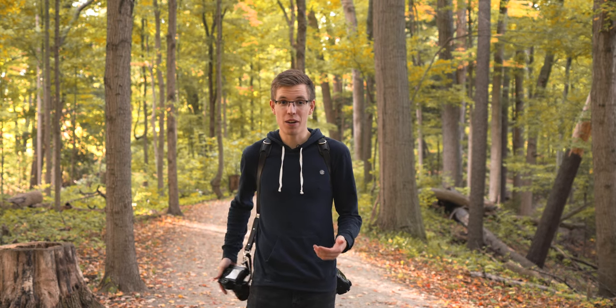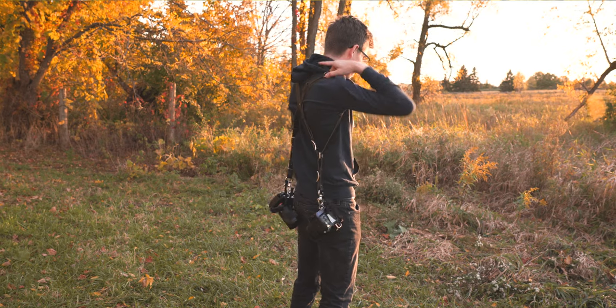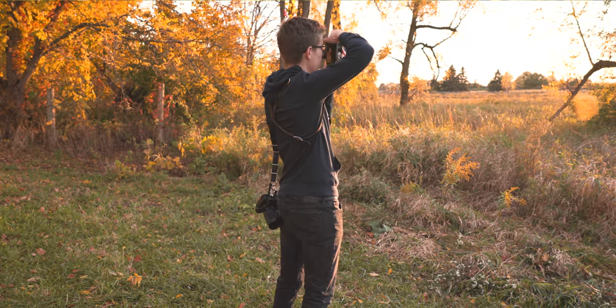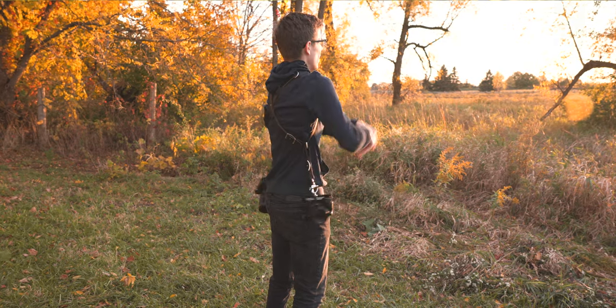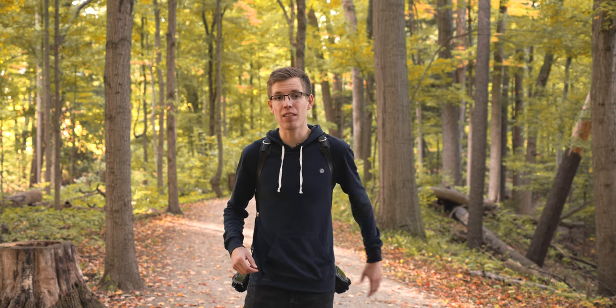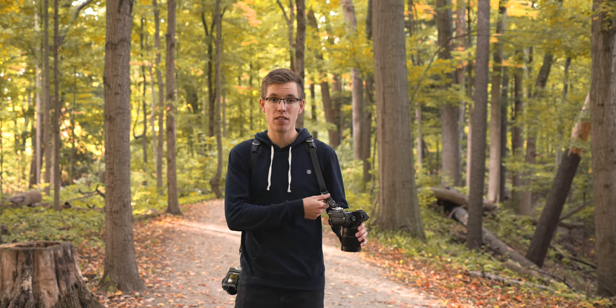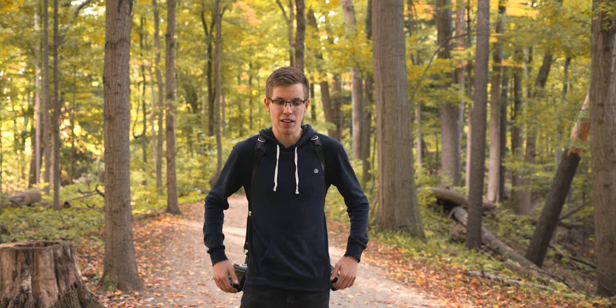Feeling confident while you're doing what you do is a huge pro. They're also extremely comfortable to use, and the adjustability makes it very nice — say you want to go out in winter wearing a jacket, or something slimmer in hotter weather, you can adjust the size quite easily. If you want to use only one camera, you can take off a strap altogether, though that does mess with the weight distribution a little and it will feel lopsided without a camera on either hip.